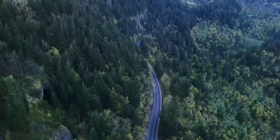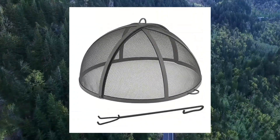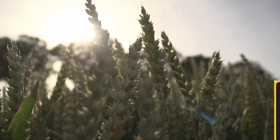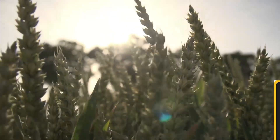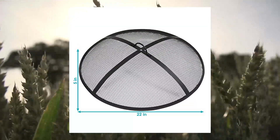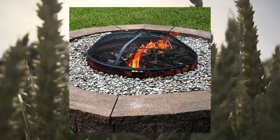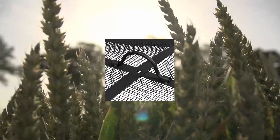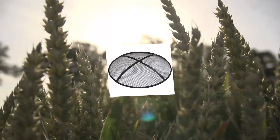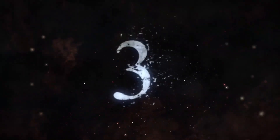Sunny Days outdoor fire pit spark screen guard accessory — round fire pit screen cover, heavy duty steel backyard fire pit mesh screen with handle, 22 inch diameter. This metal fire pit spark screen is five inches tall and 22 inches in diameter, making it the ideal size to place on your fire pit for protection from flying ash and embers.